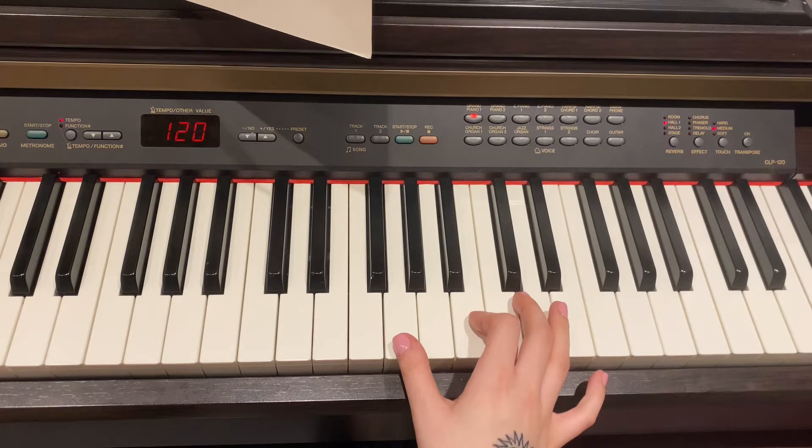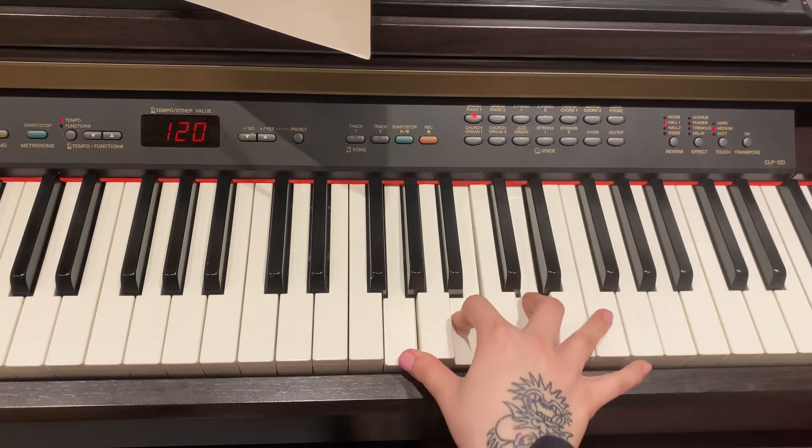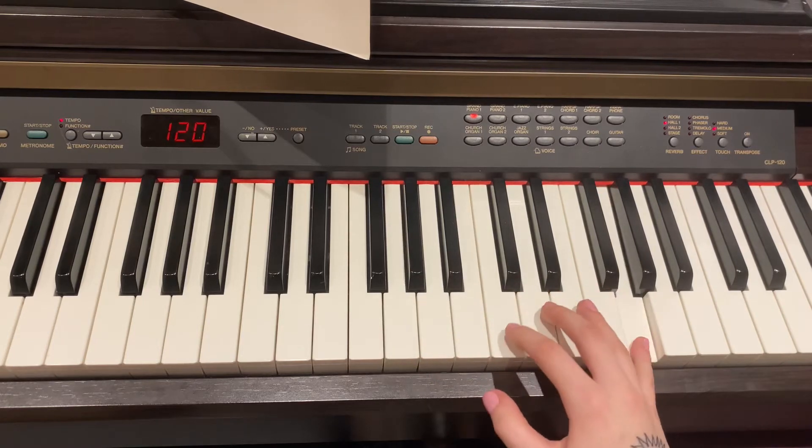I look at that by going G, miss a note, B, miss a note, D, miss two notes, and G at the top. Those are our notes.